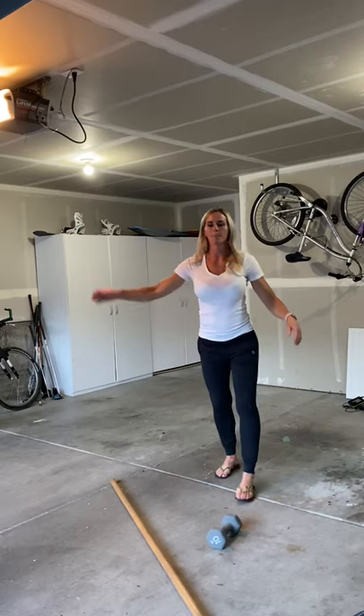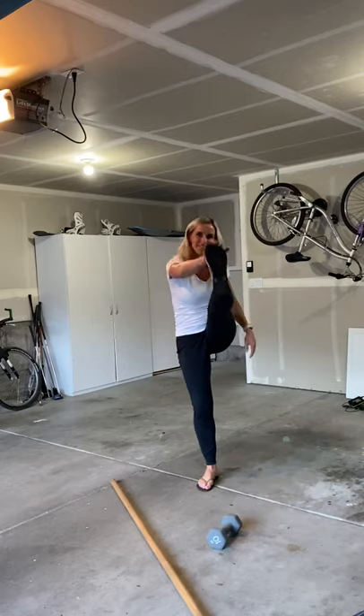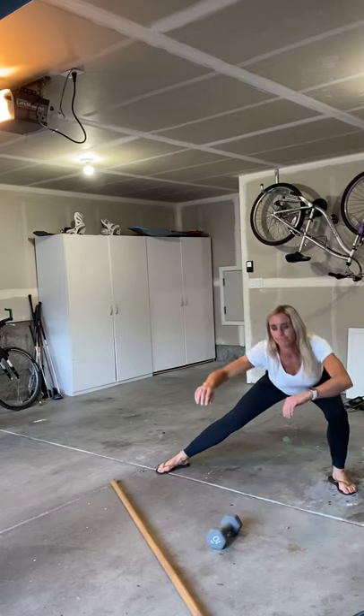We're going to open up with some Frankensteins — about 10 per side. High kick to opposite hand. And then lateral lunge: wide stance, drive your knee out over your toe.